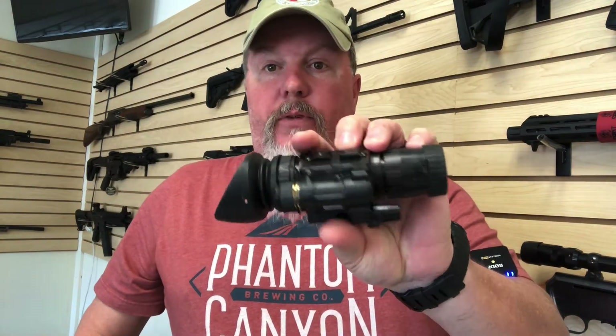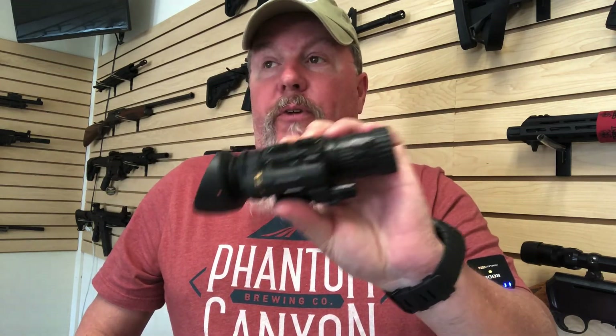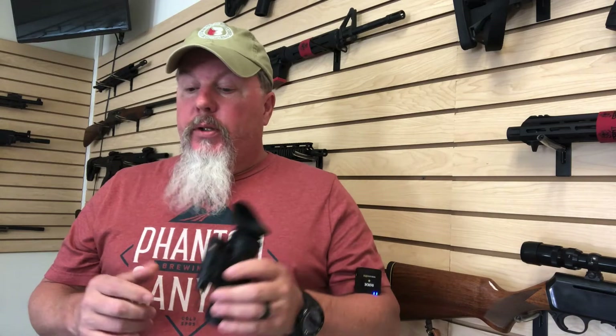If you've got the money and want some decent night vision, I recommend getting something like this. It's really fun — you go outside at night, look up at the sky, and you're going to see stars you've never seen before, or look at animals at night. Even if you're in the house and hear something go bump in the night, this would be handy to have — gives you a bit more advantage than the bad guy, which is always a good thing.